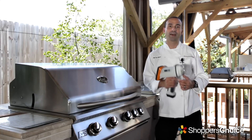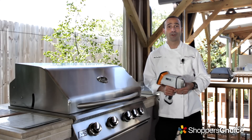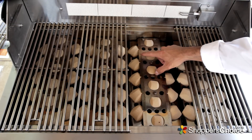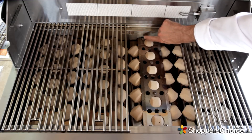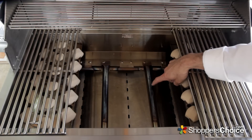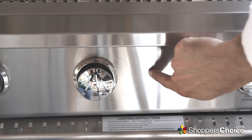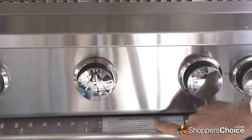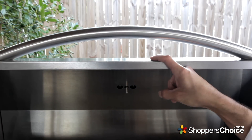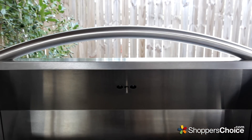Now we'll perform our XRF test on RCS's Premier grill. The test showed the cooking grids are made of 448 stainless, the trays that hold the ceramic briquettes are made of 429 stainless, and the firebox is made of 430 stainless. The grill's burners are made of 304 stainless steel, the control panel is 430, and the drip pan is 429. The interior and exterior of the grill's hood is made of 430 stainless steel.